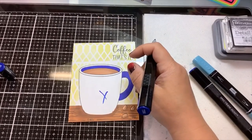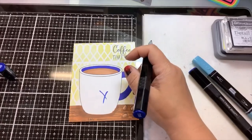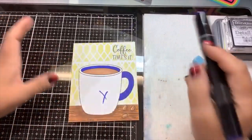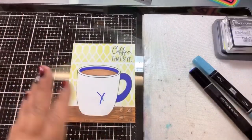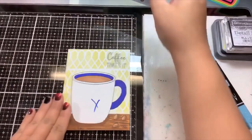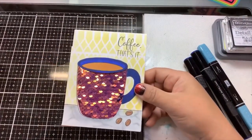Okay you guys, this is like my second attempt at recording this — I thought I was recording it twice. Oh my gosh, let me stop, rewind, and show you guys where I'm at with this. I'm glad I caught myself. So I originally made this card, and this is what we're duplicating.